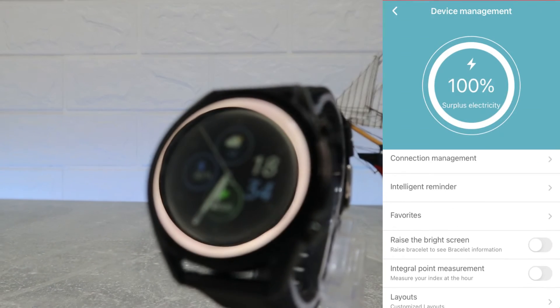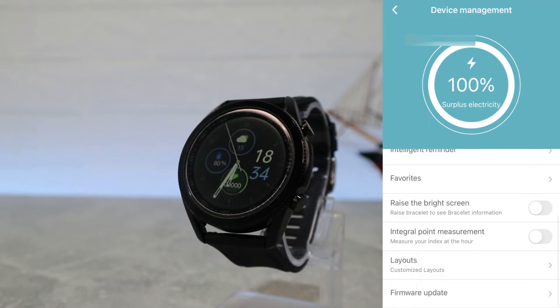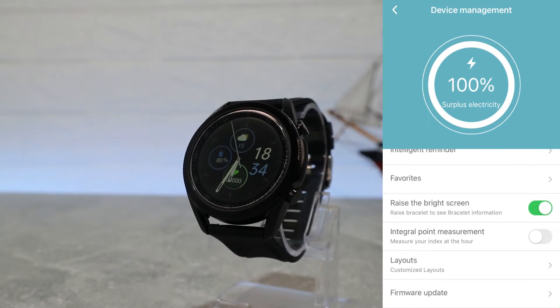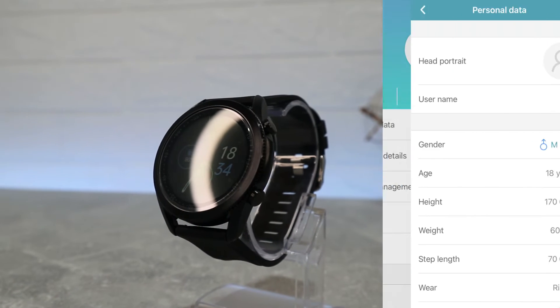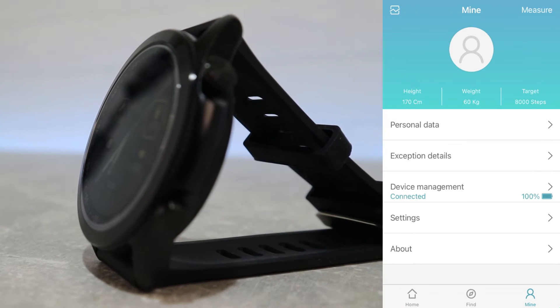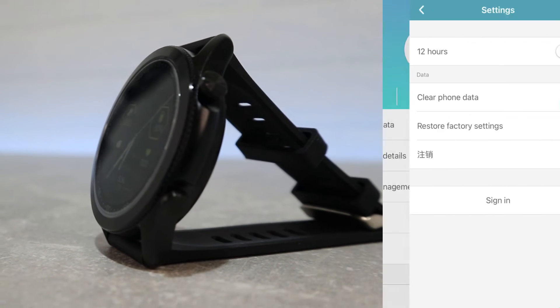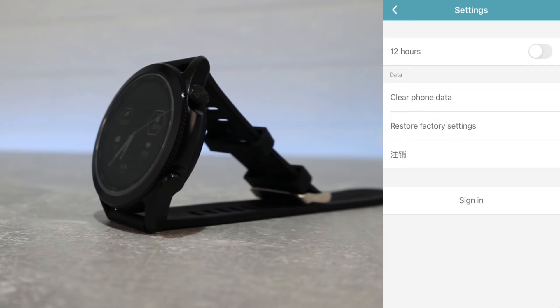Favorites for contacts, raise the bright screen to wake the screen when you move your hand, integral point measurements, layouts, and firmware updates are in this page. Here we have our personal information and it is always good to put the correct information so we get more accurate data. Next we have the settings with 12 hour system, clear phone data, restore factory settings and sign in.